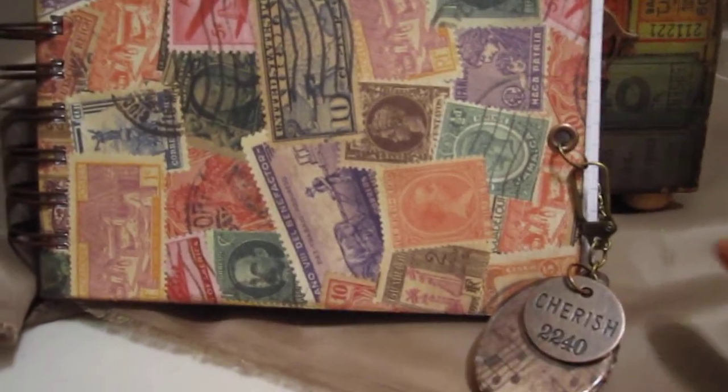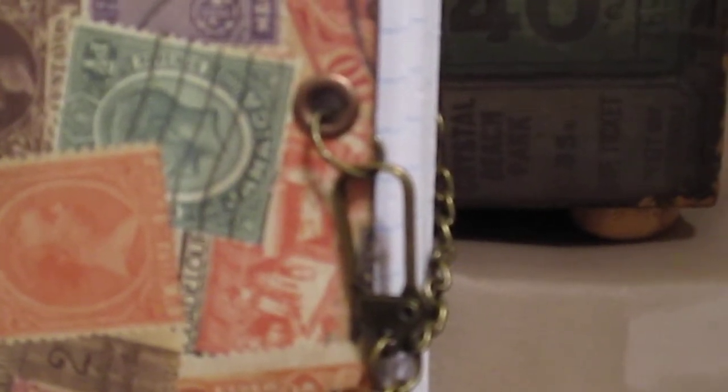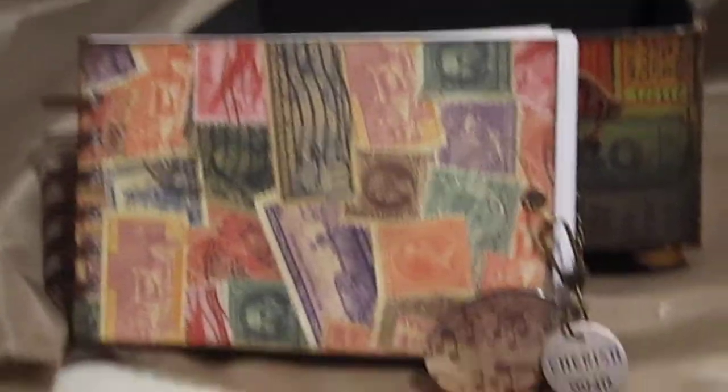I punched two holes — one in the front and one in the back — and used Making Memories copper-color eyelets front and back. Then I put some jump rings through there from Tim Holtz, one of Tim Holtz's keychains, and one of his little charms that says 'Cherish.' I also used some leftover Tim Holtz music-themed papers and made a little charm using the Tim Holtz clear fragments, hanging on the keychain — since he's always going to see plays and things like that.